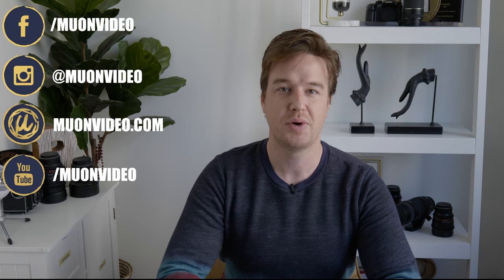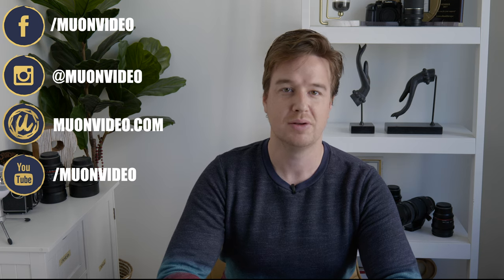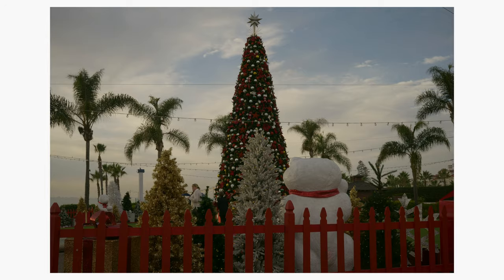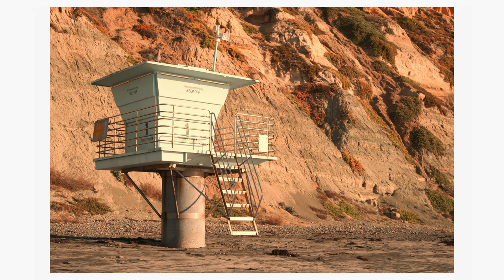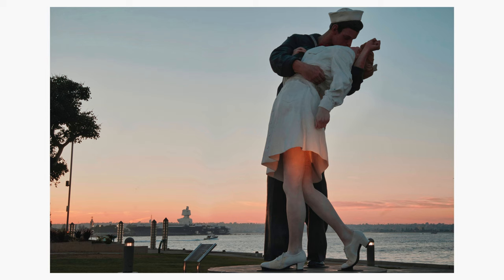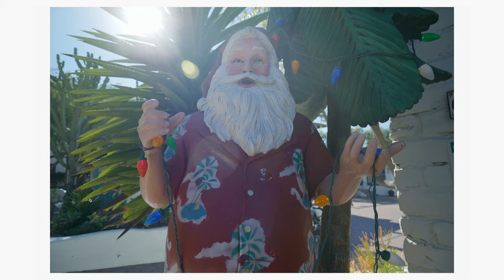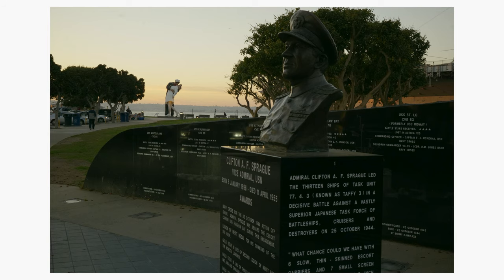Today I want to talk about the Sigma 45mm f2.8 L-mount lens. In the past I have used Sigma lenses like the 16-35 Art lens on the Micro Four Thirds system — I used it on the GH5. It was a very optically pleasing lens, very sharp. So I was curious to try this lens, the 45mm, and these are my observations.